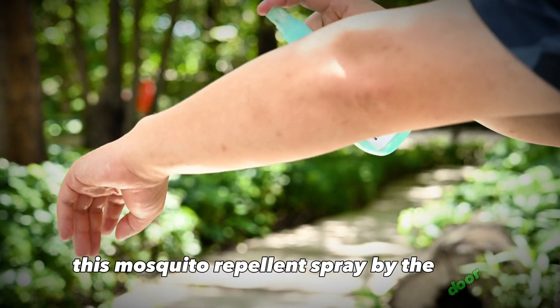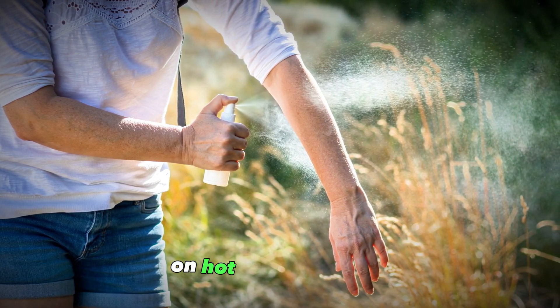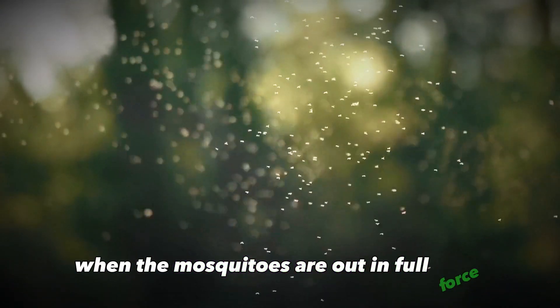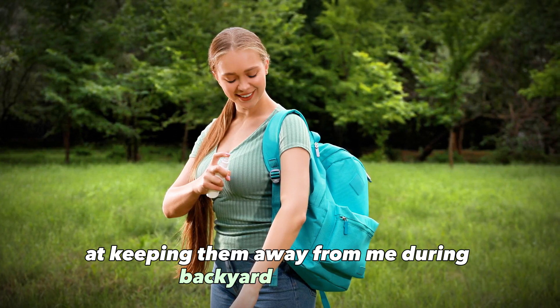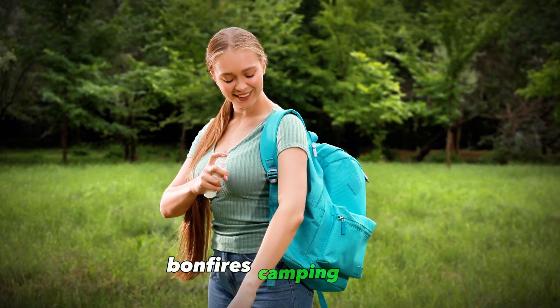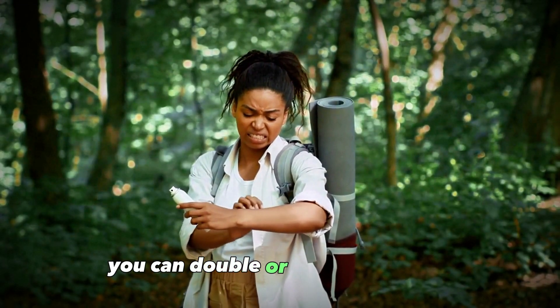I like keeping a bottle of this mosquito repellent spray by the door so I can give myself a quick spritz before stepping outside on hot summer nights when the mosquitoes are out in full force. It's been super effective at keeping them away during backyard barbecues, bonfires, camping trips, and all sorts of other outdoor activities.